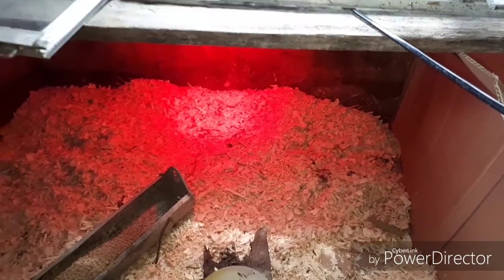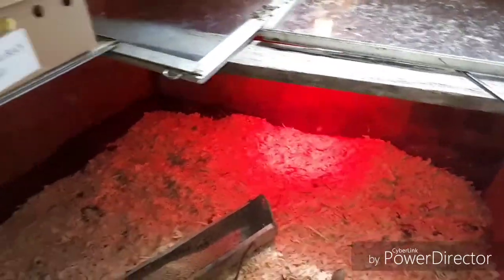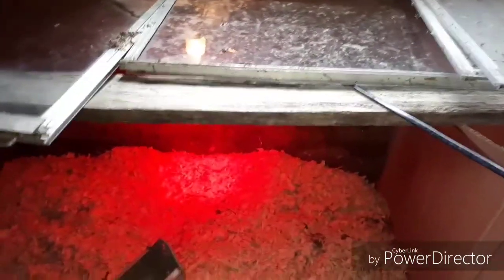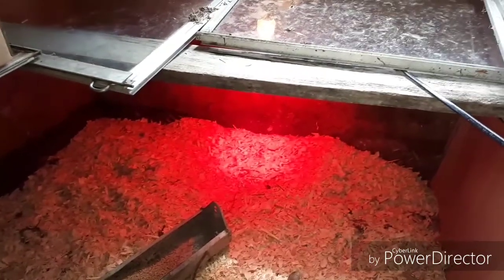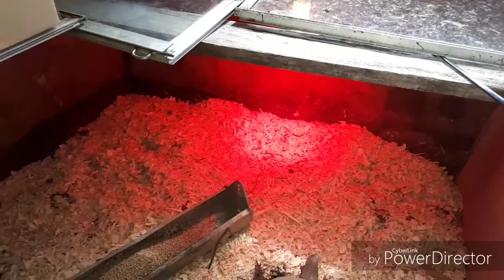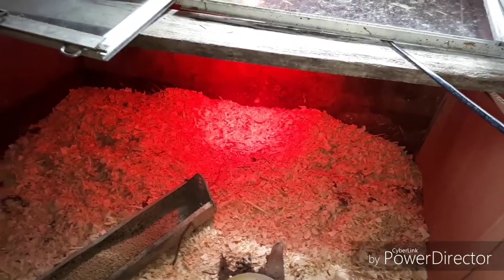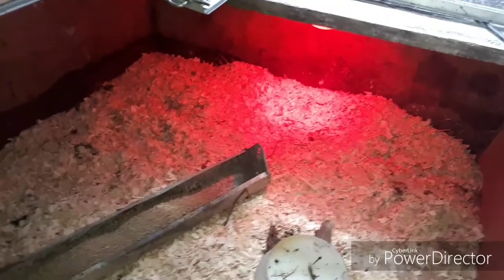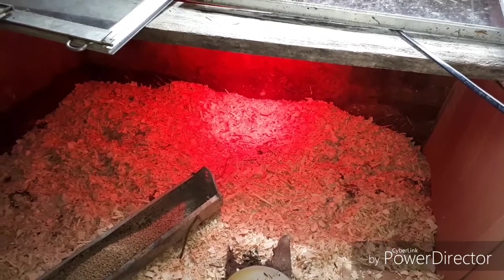I just want to go through this before we put these nice chickens and turkeys that were bought for us in here. There are some myths, and a lot of people don't know what they're doing. I've been doing this for over 37 years. First of all, you don't want to use straw — you want to use nice dry pine shavings, because straw they seem to choke on and die when they're young.